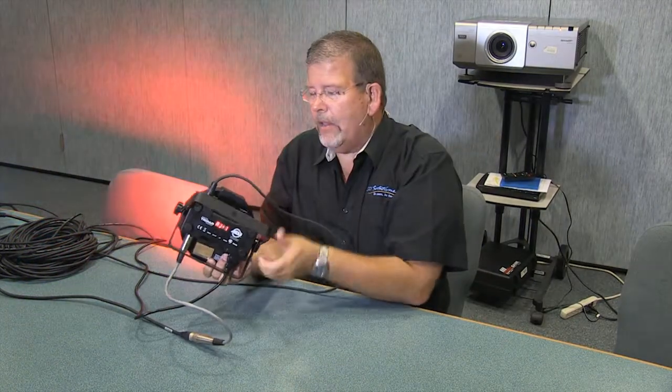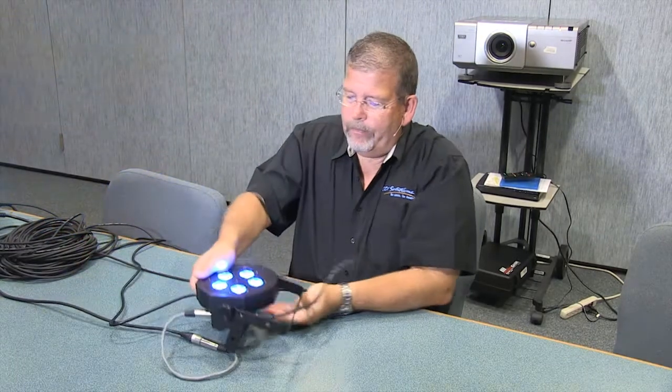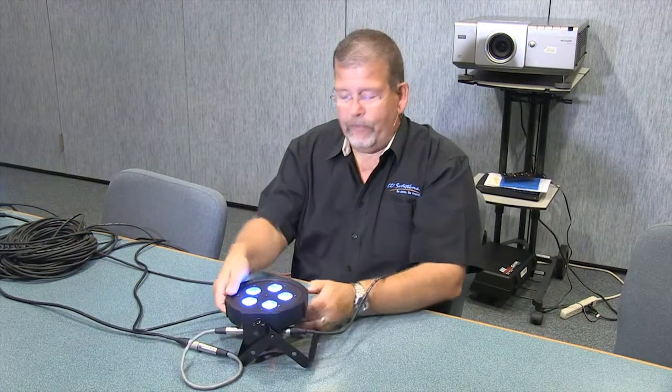If you just go ahead and loosen the bail here, you can fold that open and drop it right down in a very low profile.